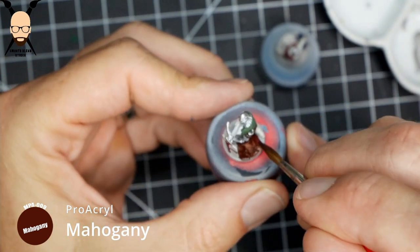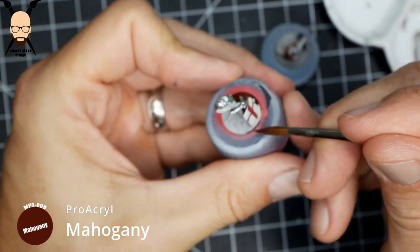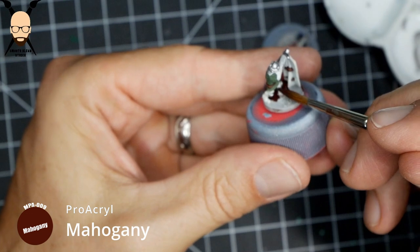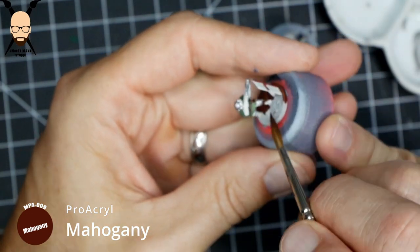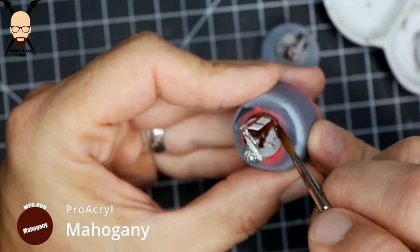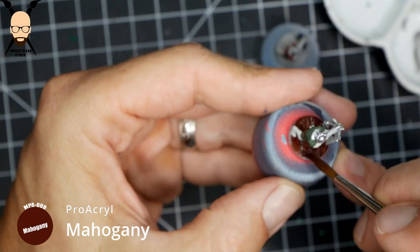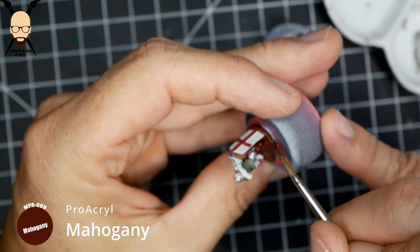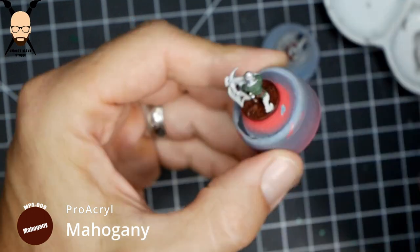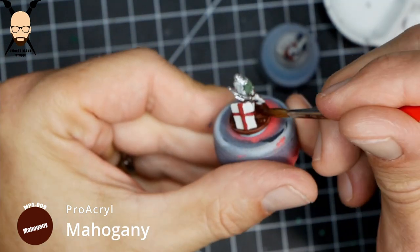I'm going to do a video shortly just showing what I'm doing with the bases — adding a little texture. You can do it with glue and baking soda or some kind of gravel or sand. I like using Vallejo Texture Earth; it's simple, consistent across all my miniatures, and really easy to work with.